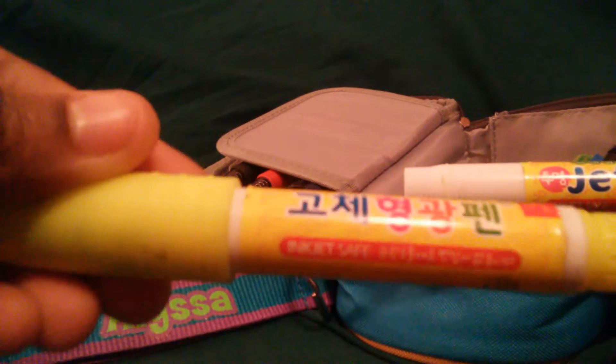That's the highlighter right there — it's really cool. I don't even know what this stuff is, but it's perfect for highlighting anything. That's the yellow one, and this is the blue one — it actually says Jet Sticks, though on this one it's written in Korean. The blue one looks like this. They do take up a lot of space in my pencil case, but it still fits perfectly as you can see.